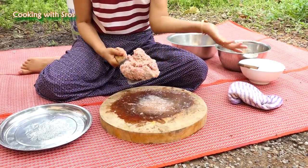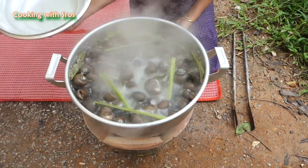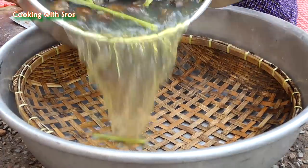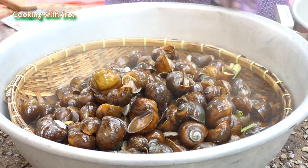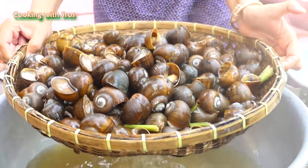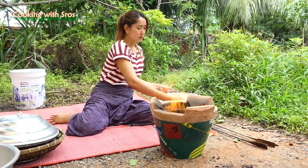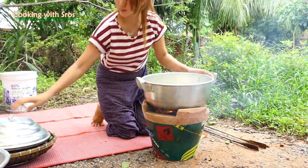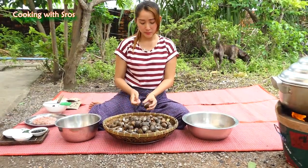I keep it aside and then I'm going to prepare snail meat. The snail is cooked so I take it up. Then I let it cool down. While the snail cools down, I pour the water for steaming. Then I take the snail meat out.